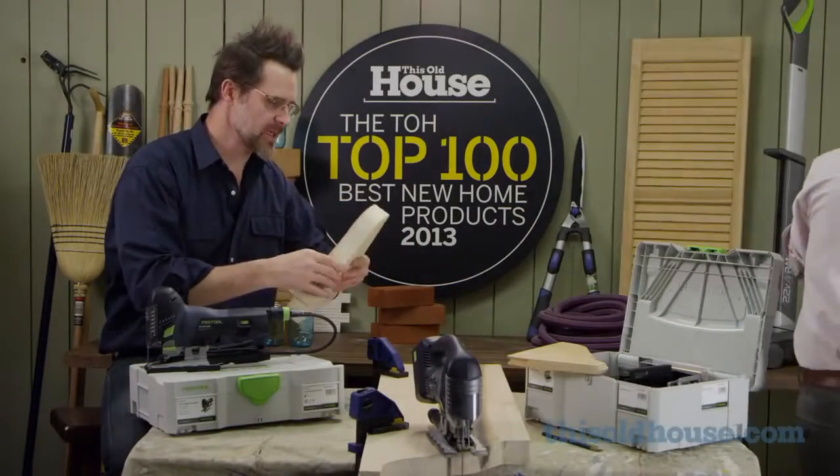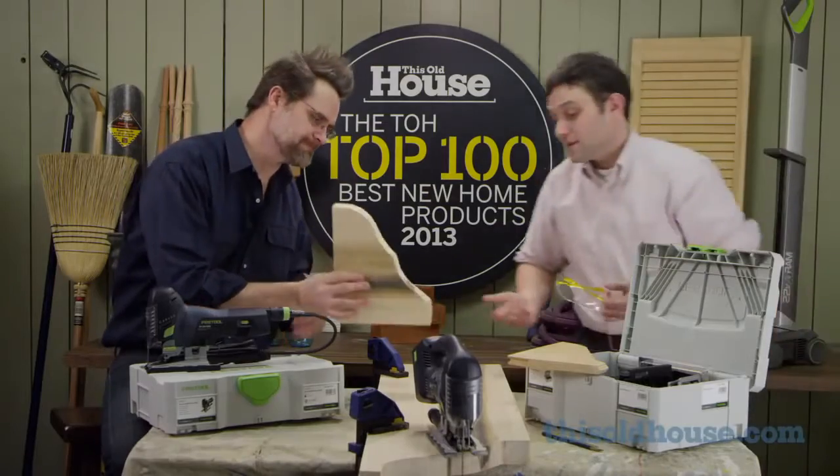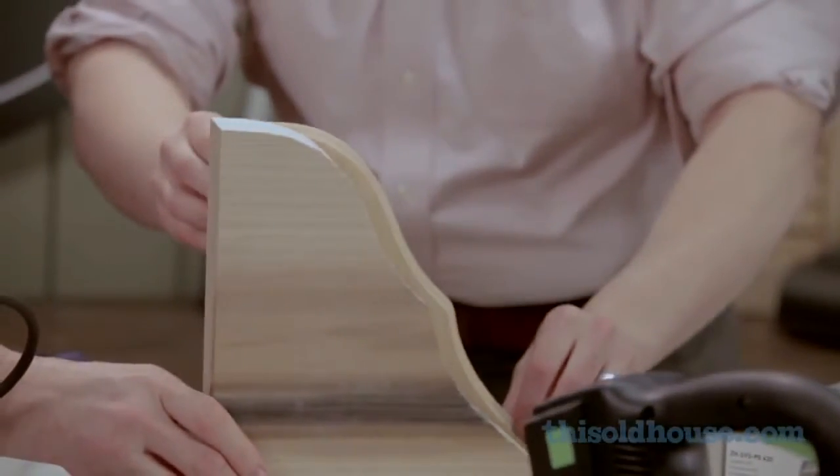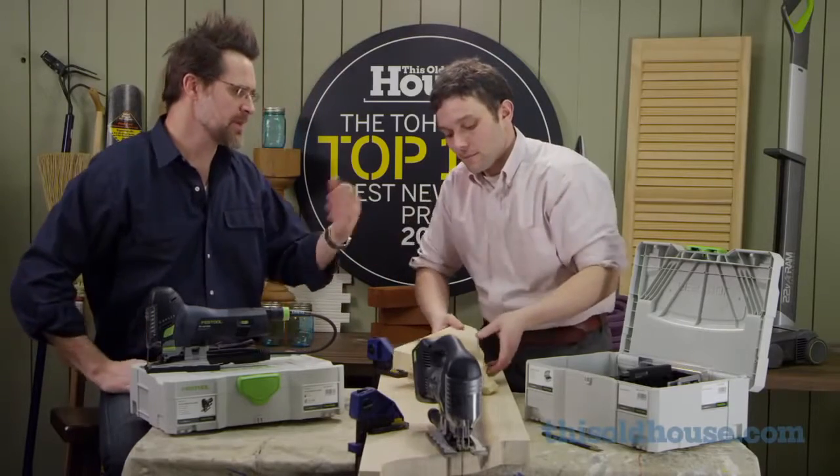That's a really nice cut — just a little bit of light sanding and it's ready to paint. You can see that it follows the profile of the bracket perfectly.